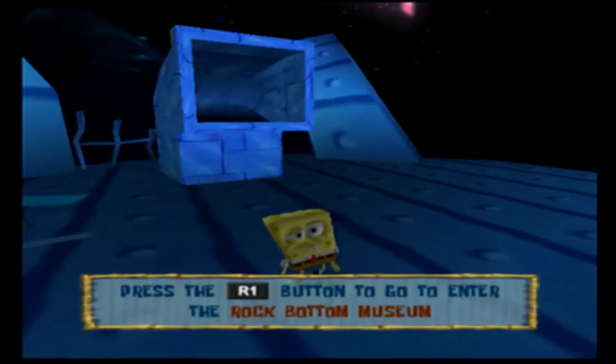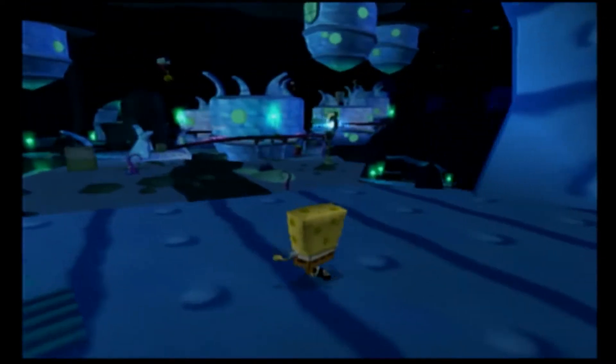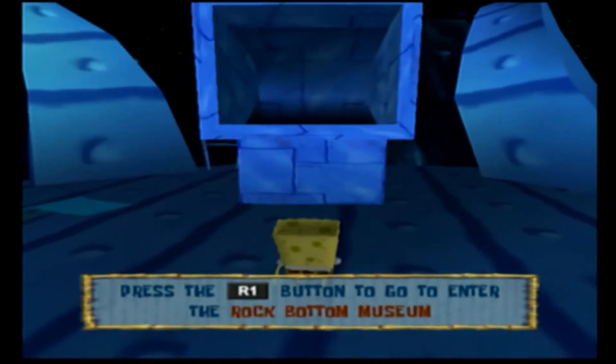Welcome everybody to the Burbite Channel. I'm Dr. Spongebob, and here we are at Rock Bottom. So we have to get across here. We also have to collect some museum art to work for Mrs. Puff. So here we go.